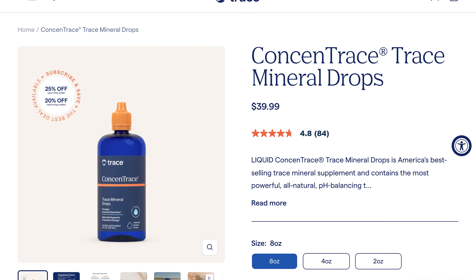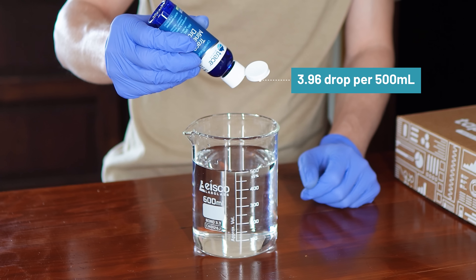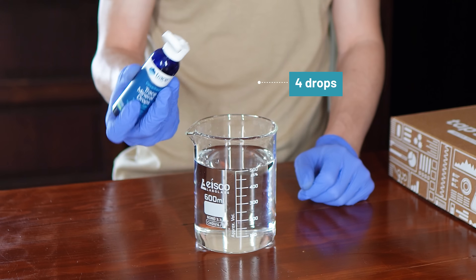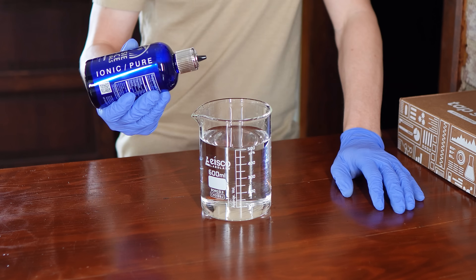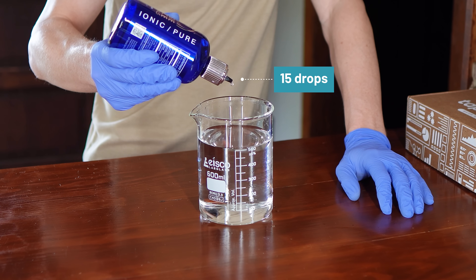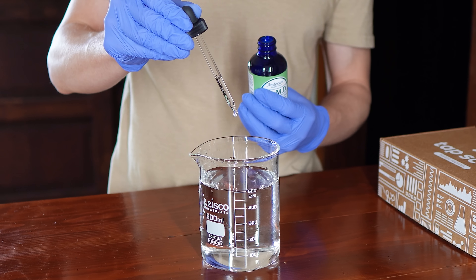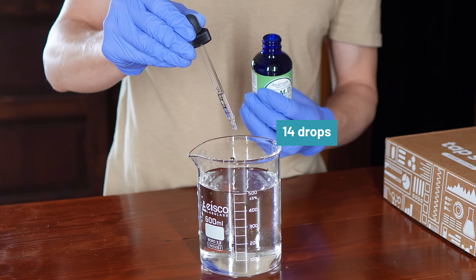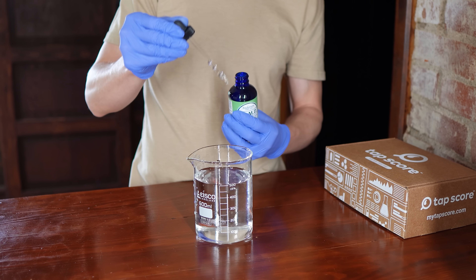The Concentrace trace mineral drops label guidance for remineralizing RO or distilled water is 20 to 40 drops per gallon. We went with the midpoint — 30 drops per gallon — converted to our beaker size, which came out to about 4 drops per 500 ml. The Aussie trace minerals serving guidance is 20 drops per 500 to 1000 ml, so we used 15 drops as the midpoint. Finally, Anderson's CMD label says to mix 1 ml with at least 24 ounces of water, which converts to about 0.7 ml, or approximately 14 drops, for our 500 ml test volume.